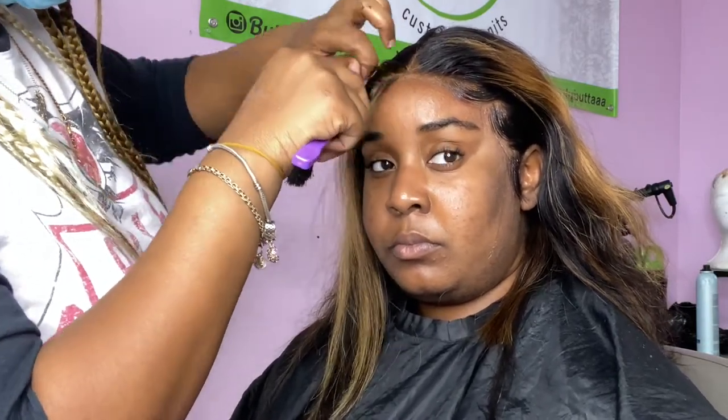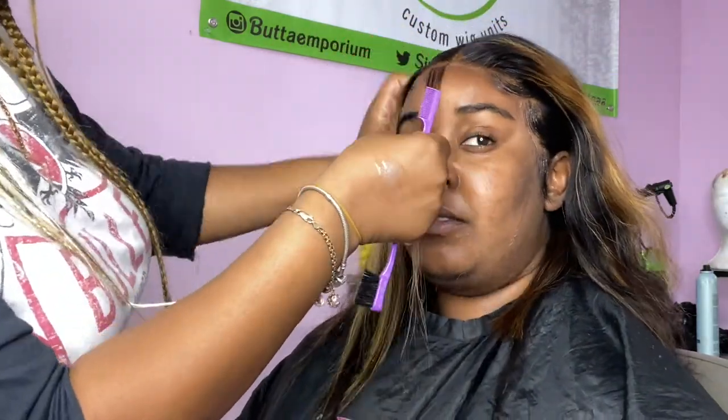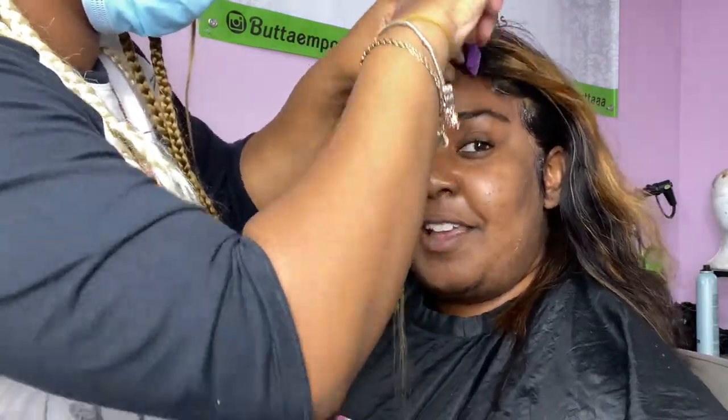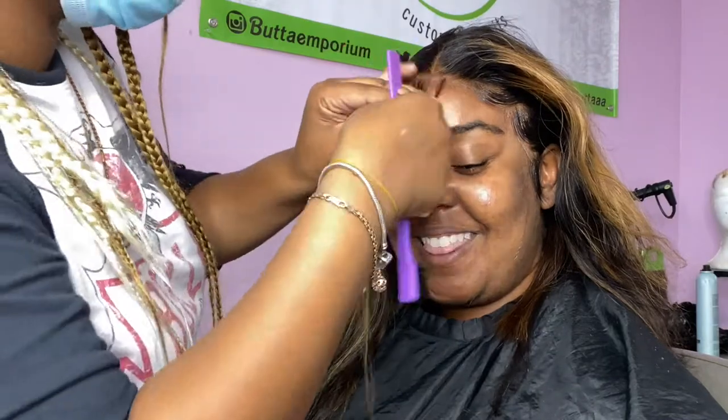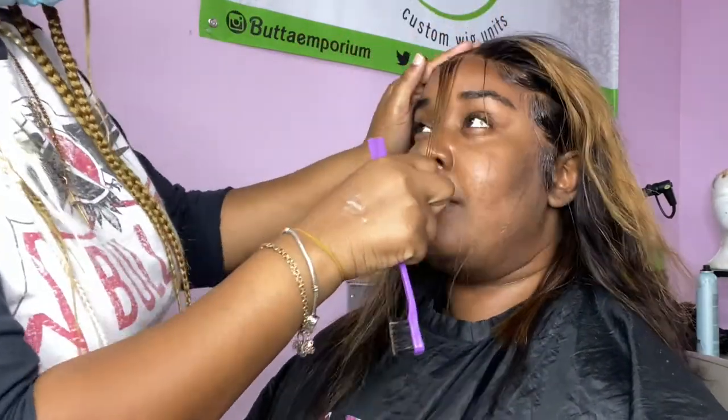I usually don't like doing the middle part baby hair because naturally when we have our real hair out, nobody makes a middle swoop there — we worry about the sides and keep it going. But some people like it like that, and I am here to please you. So if that's what you want, I'm going to give it to you.